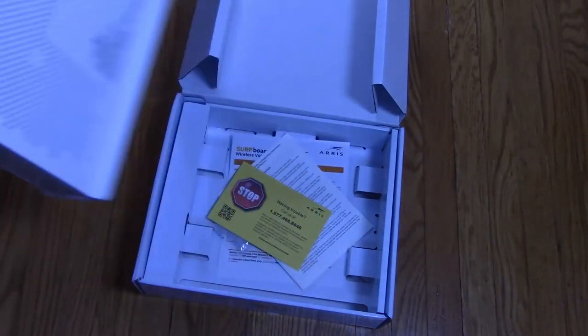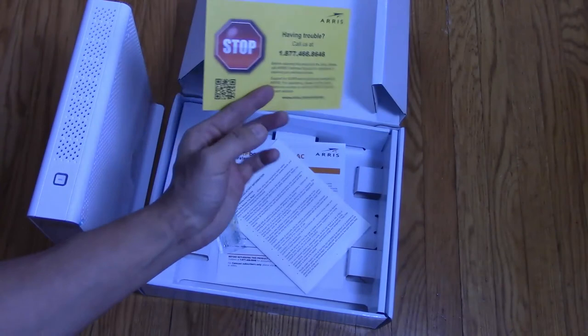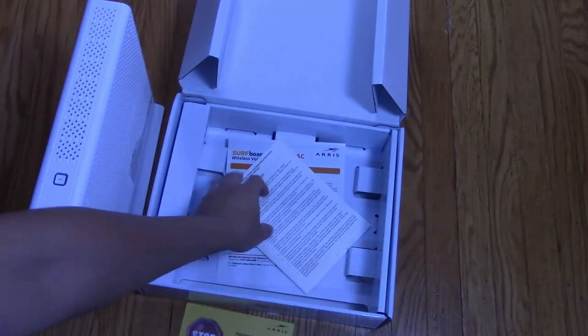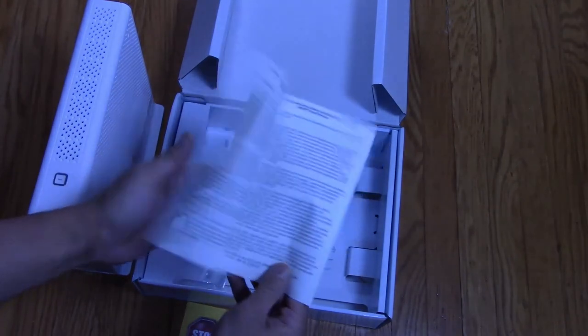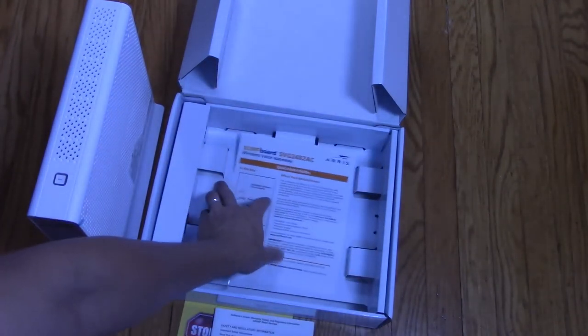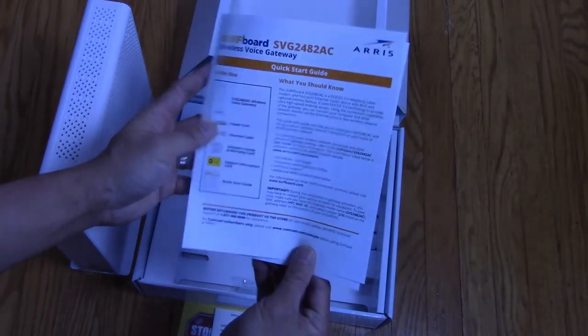Alright so let's see what else is inside of this box. There's some troubleshooting information, this is your warranty information, here are some simple instructions, and a quick start guide on how to set up.